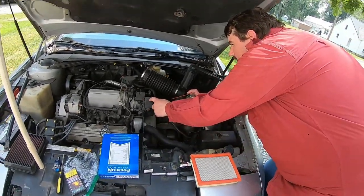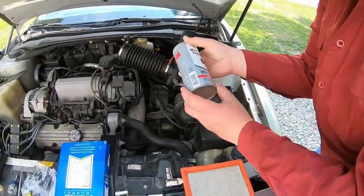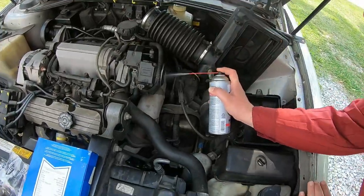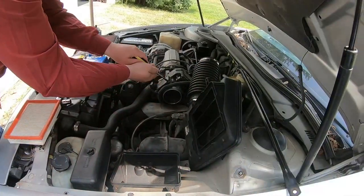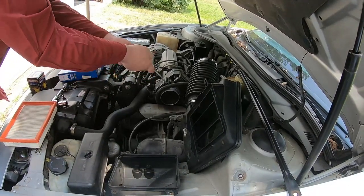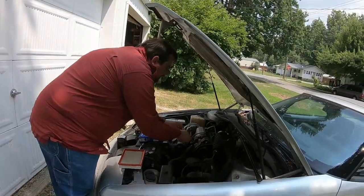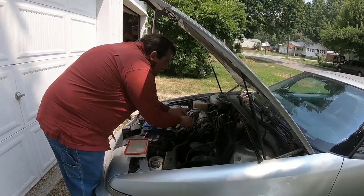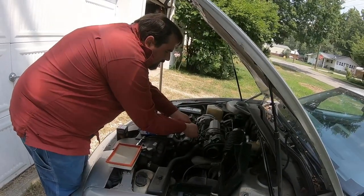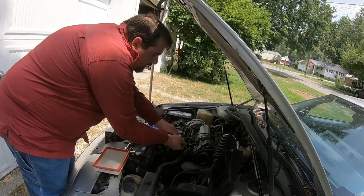I'm going to clean out the screen, then pull this and clean it. This is mass airflow sensor cleaner — you want to use that because sometimes cleaning them is all you really need to do. If it's not malfunctioning outright and hasn't died, sometimes if they're still working, all it is is the sensor has gotten dirty. This thing has 250,000 miles on it.